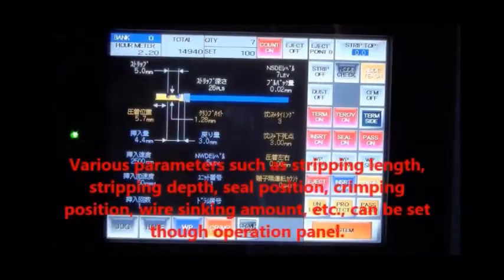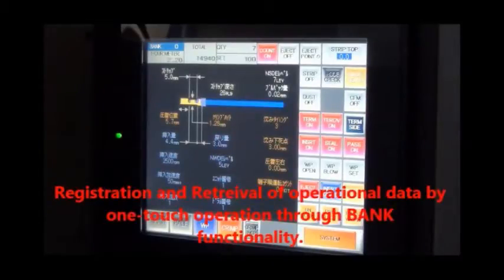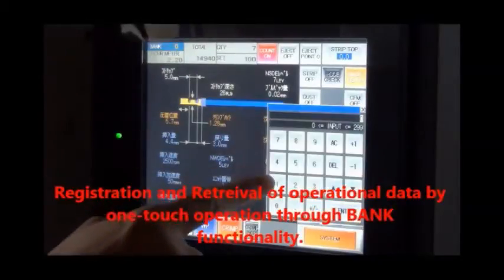Various parameters such as stripping length, depth, seal position, crimping position, wire sinking amount, etc. can be set. Through the bank functionality of the machine, registration and retrieval of operational data is possible by one touch.